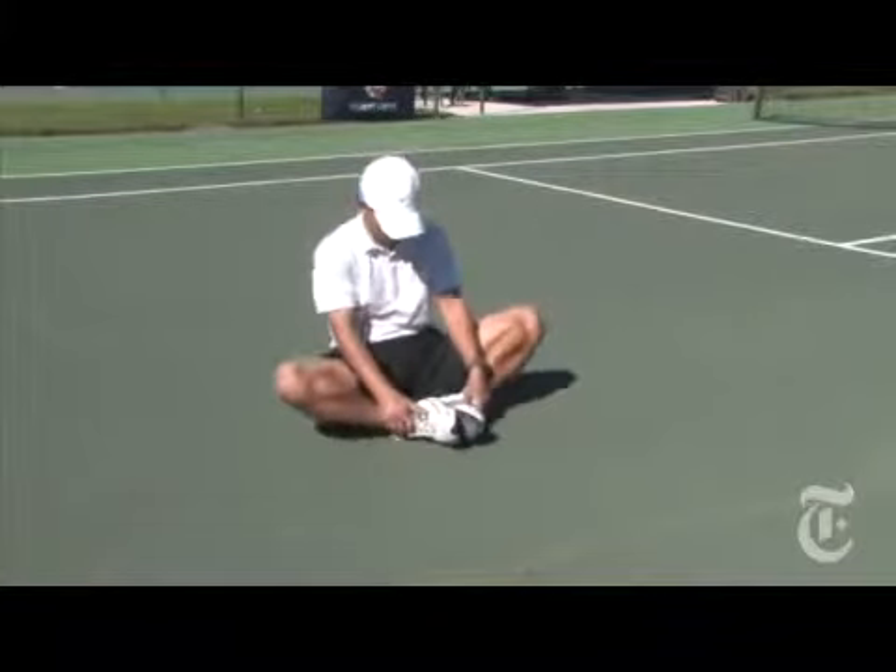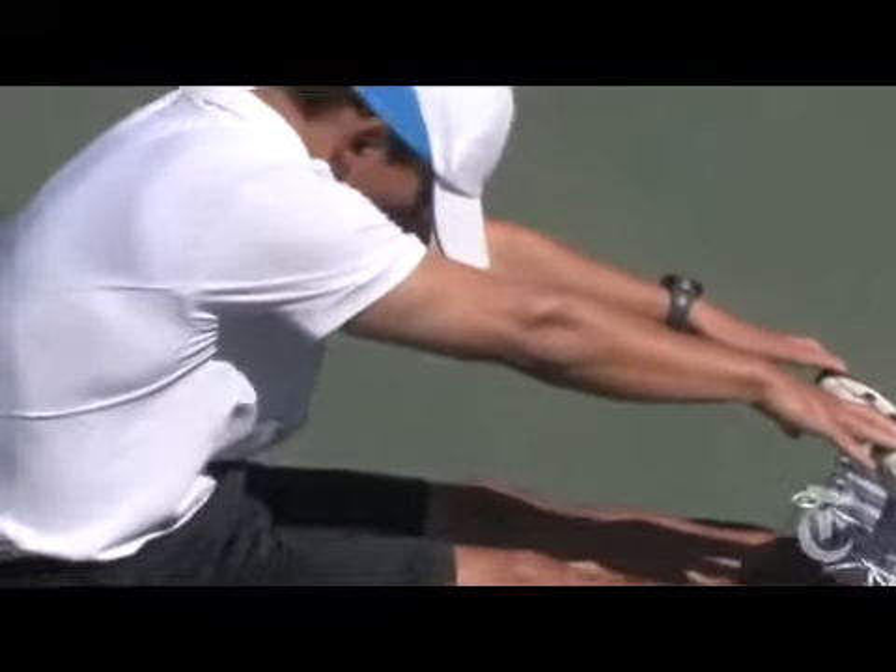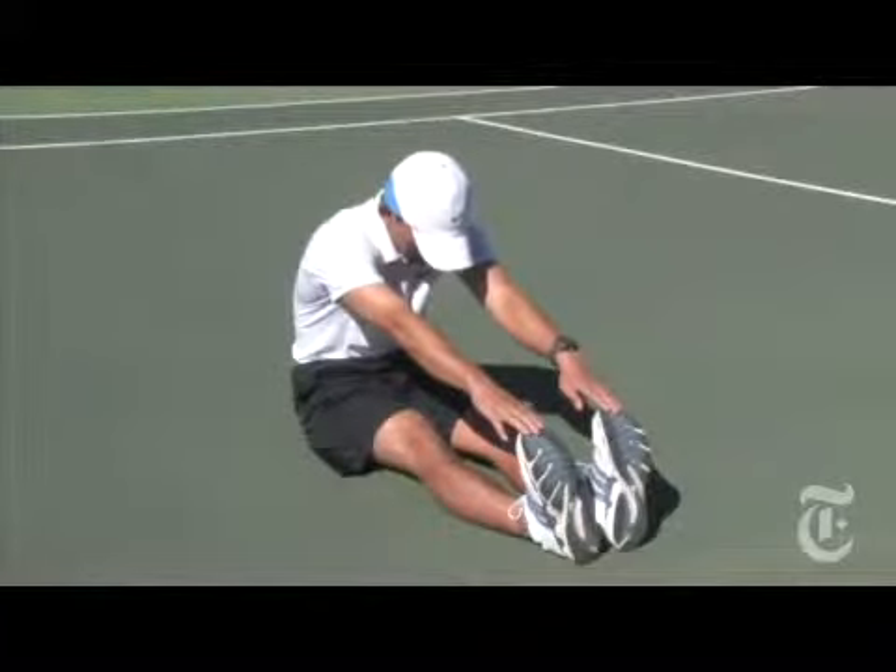And don't give up on static stretches entirely. Leave them for after a workout. Mr. Kovacs says that traditional static stretches are still a great way to cool down.